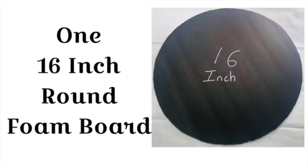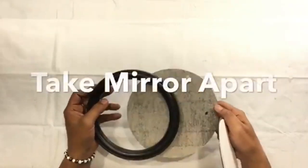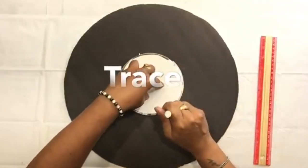To start off, I'll be using a 16-inch round foam board that I ordered pre-cut and a 19 by 19 inch one as well. Next I'll be using a 6-inch round mirror and I took it apart. I took the mirror and placed it in the center, then I traced the placement.